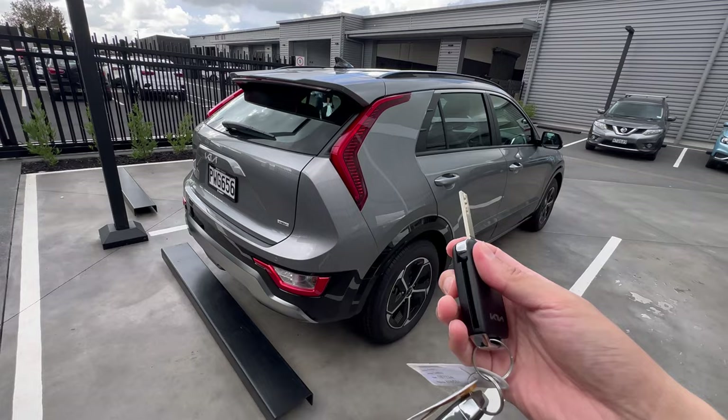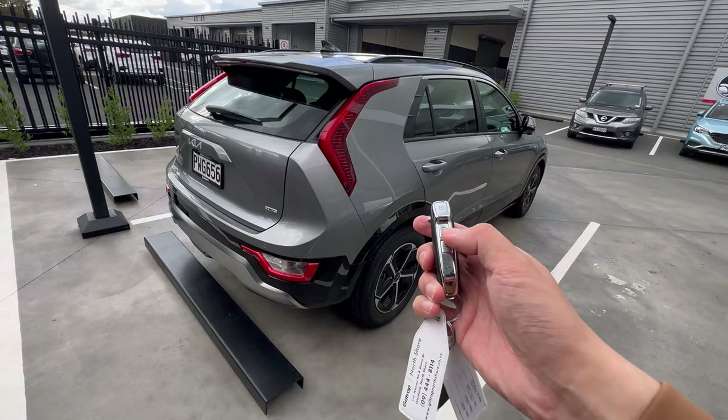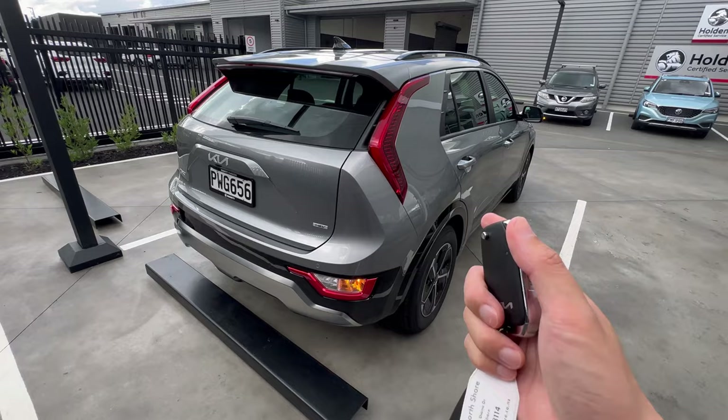First up is the car key. Because this is the entry or second-entry model, you have a manual key blade — press the button to open it up. On top we have the lock button, the unlock button, and if you want to individually unlock only the tailgate, push and hold the third button. That allows you to unlock just the tailgate even while the rest of the vehicle is locked.